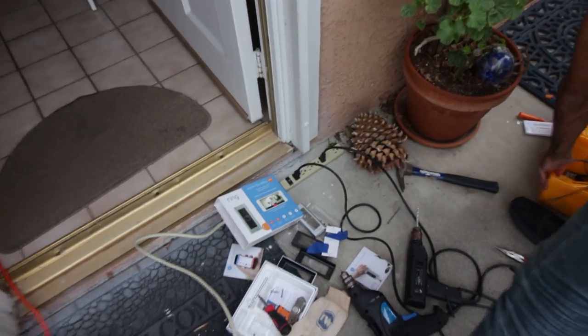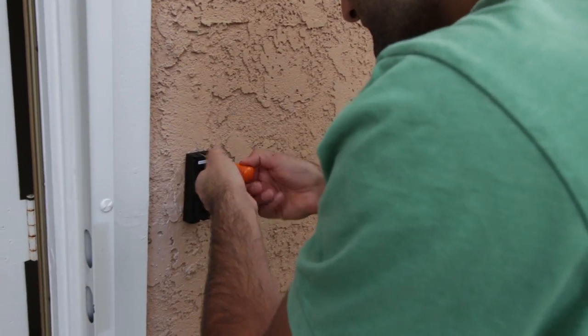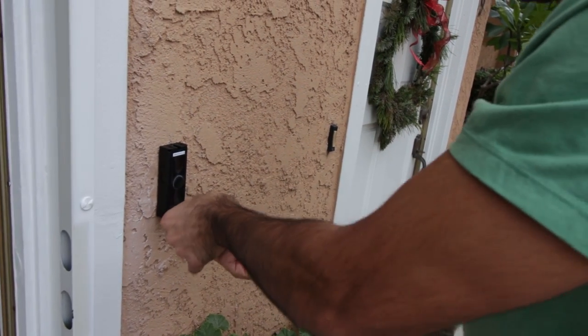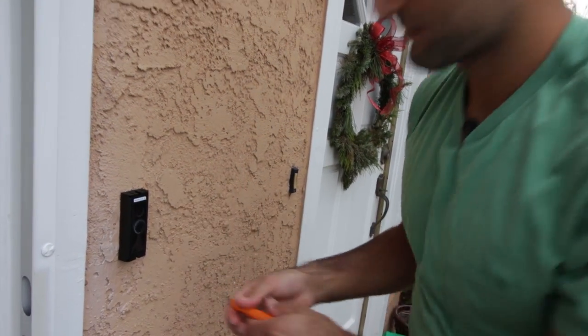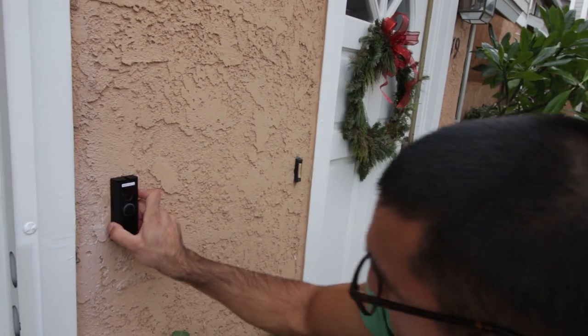Take the given screwdriver and tighten these screws. Sometimes if you drill and your holes are a little off, that's okay — these screws will go in since the mounts are plastic. You should be able to wiggle it in, nice and tight. Make sure the doorbell is nice and tight.